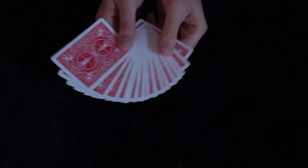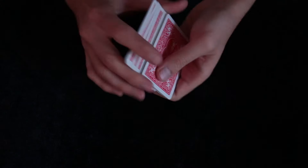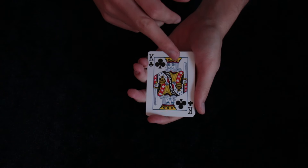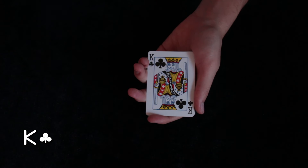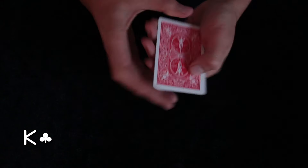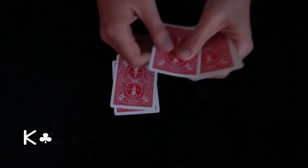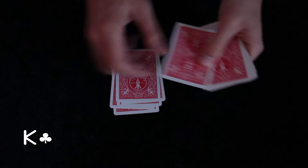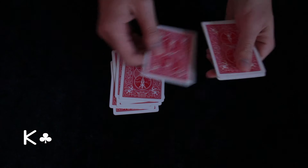For this trick we need 16 cards that will be shuffled by the spectator. Once he is ready, he will look at the last card from the packet. In this case it is the King of Clubs. He will remember the selection and we will ask him to put one card on the bottom and one card on the table, and to do it through the entire deck.